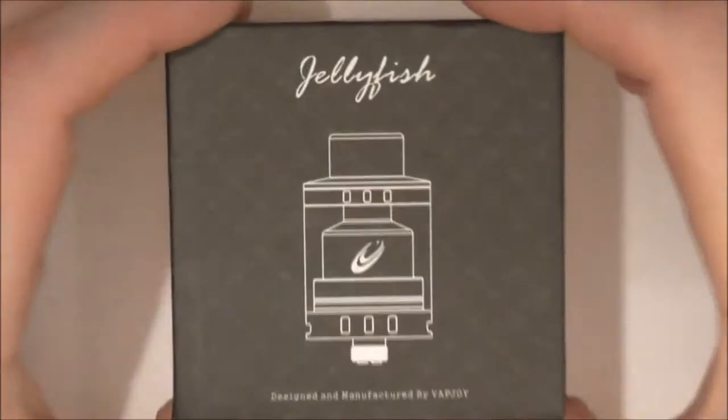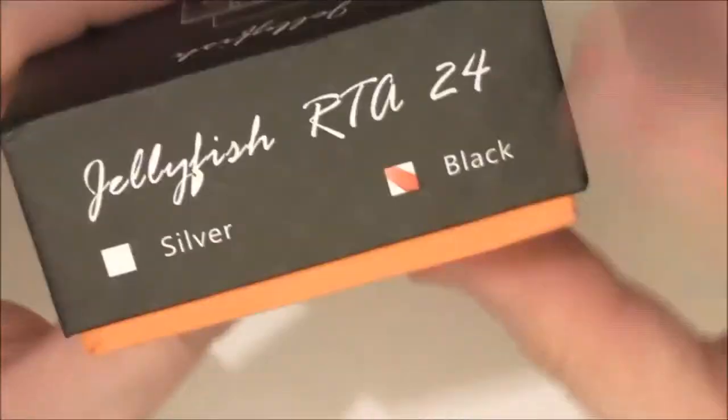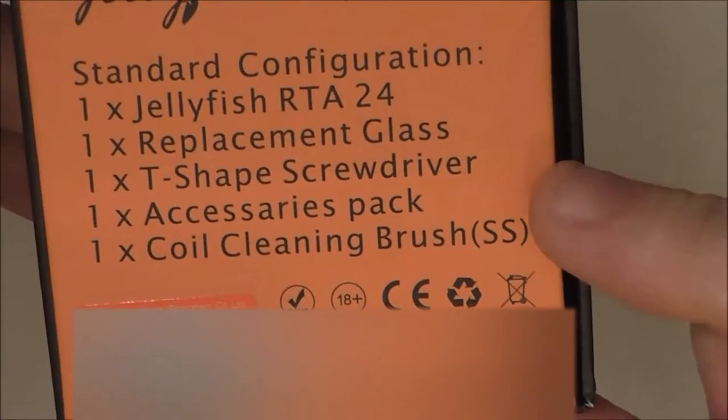This is the box it comes in — available in black and silver. It's not a toy. There's information on how to contact them, and on the back you've got what's inside the box.